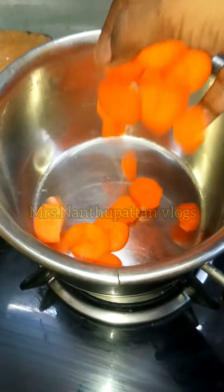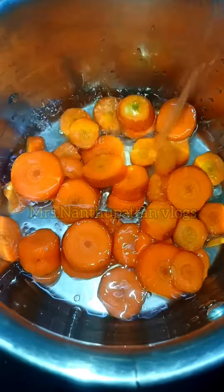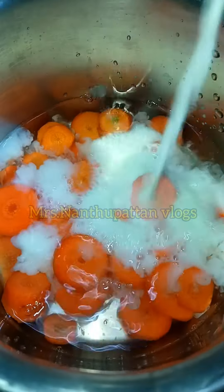Now, this is a dry pan. Add about 2 to 3 cups of flour. You can boil it in the pan.